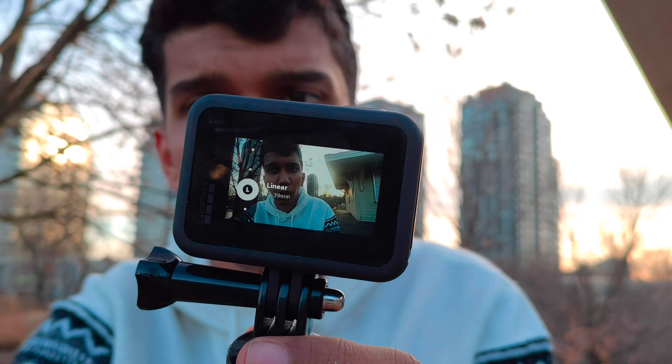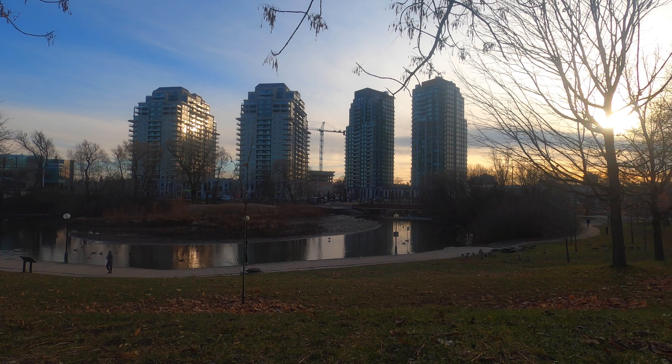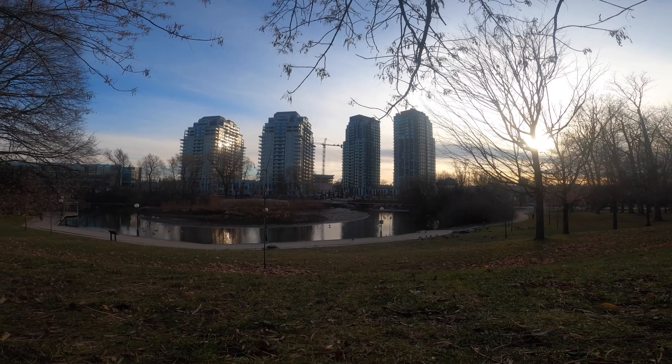The first transition is the zoom out transition. The GoPro Hero 8 has a really wide angle lens and we can use that to our advantage. Put the GoPro Hero 8 in linear mode, set it up on a tripod, shoot some video, then shift it to super view mode and add a zoom out transition between those two clips. You be the judge — personally I like it very much.